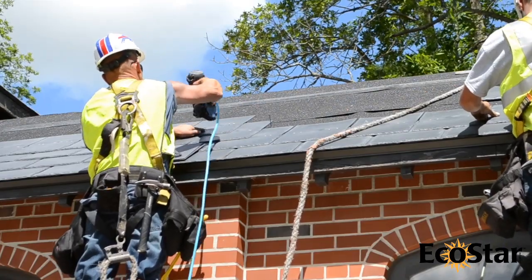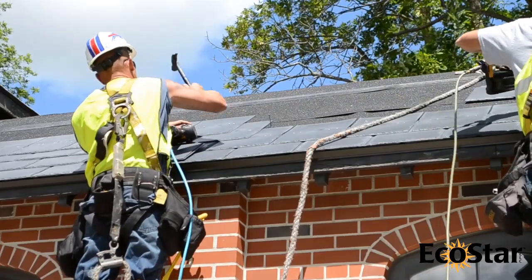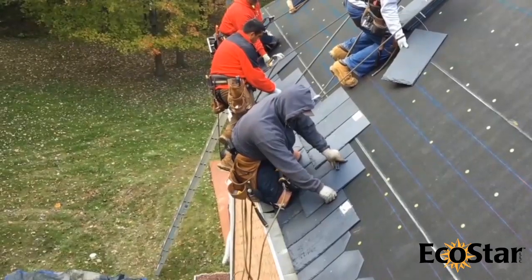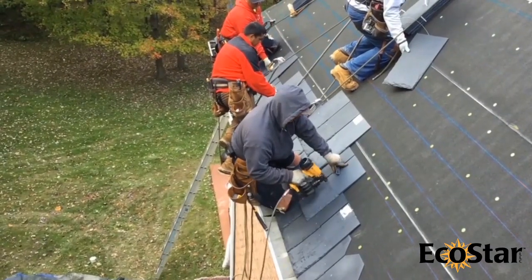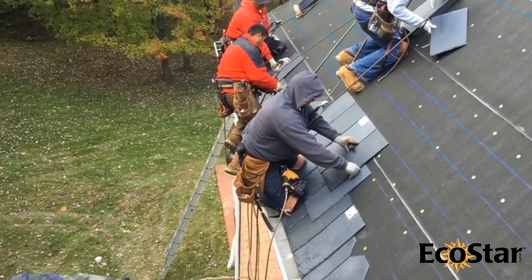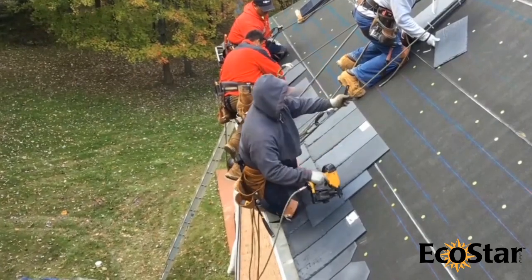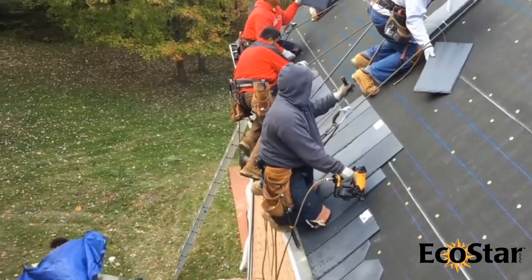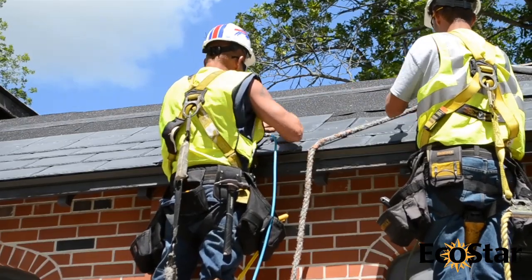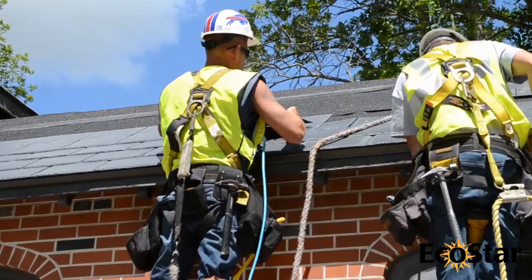If a pneumatic nailer is utilized, care should be taken to determine the proper pressure and depth setting. Nails that are overdriven could cause tiles to lift. Start at 90 pounds pressure in the nail gun and increase or decrease as needed to ensure a level nail head with the tile. Nails should never make a dimple or impression in the tile. Also be sure not to nail while holding your hand behind the tile, as this will cause the tile to kick up. Each tile requires at least two nails, but four may be used to meet local building code or wind warranty requirements.